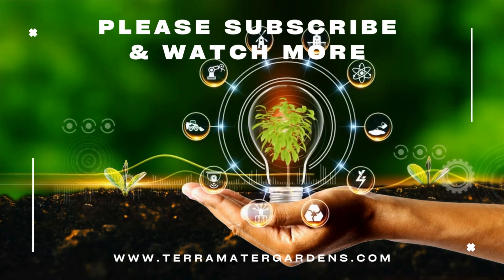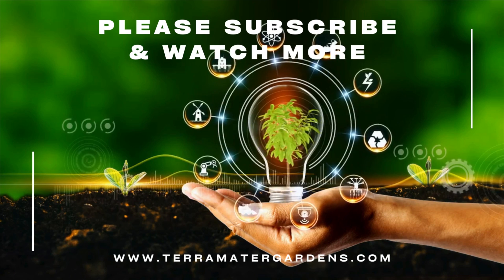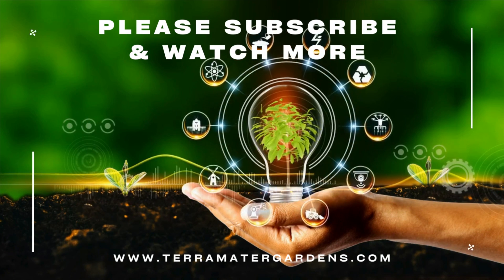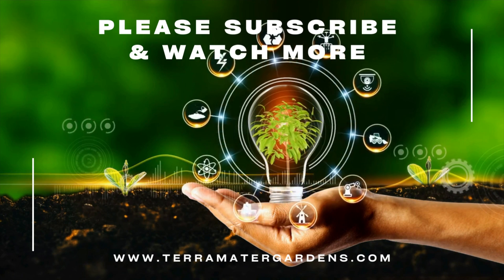Thank you for joining us on this journey through the world of nature. Don't forget to explore our other videos and subscribe for more informative content. Until next time, keep nurturing your connection to the natural world, and may your terrariums be enriched by the vibrant presence of orange springtails. Farewell and happy exploring.